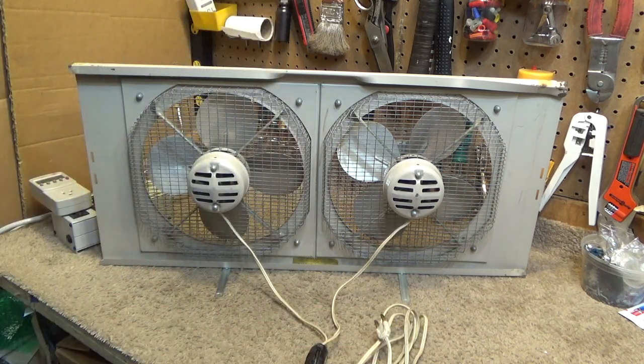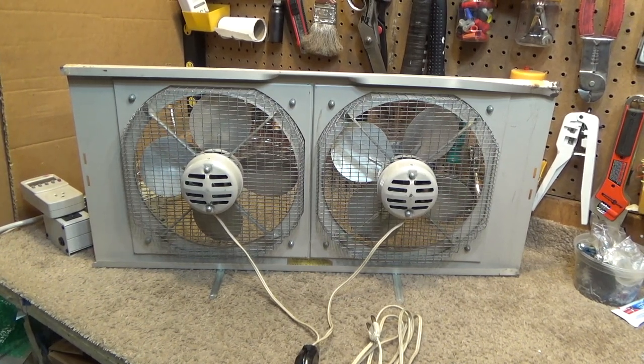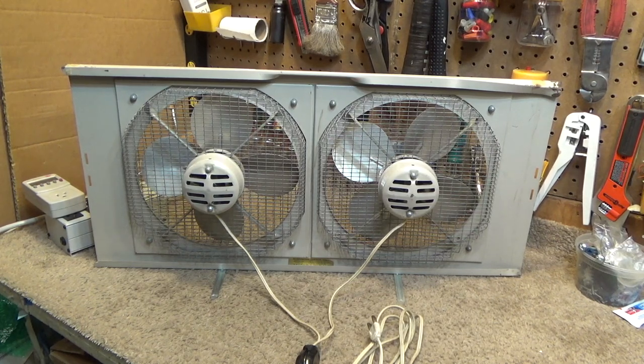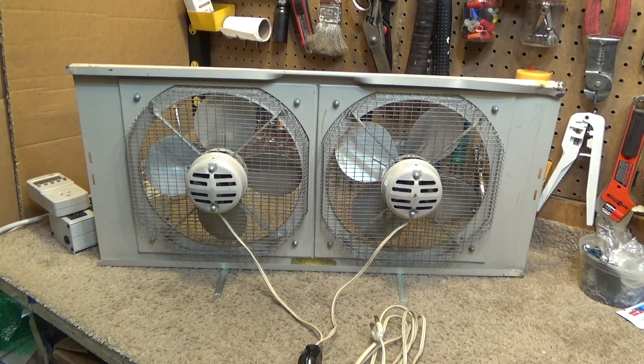I remember seeing something like this — not quite this color, a little lighter — at a local plant nursery store, and that was after I already had the screen version. I'm quite fond of these and all the different variants. One of the first vintage fans I remember buying was actually that screen one. I remember getting it at a tag sale I went to with my grandfather, and I think we paid a whopping two dollars, back around 2006 or so.